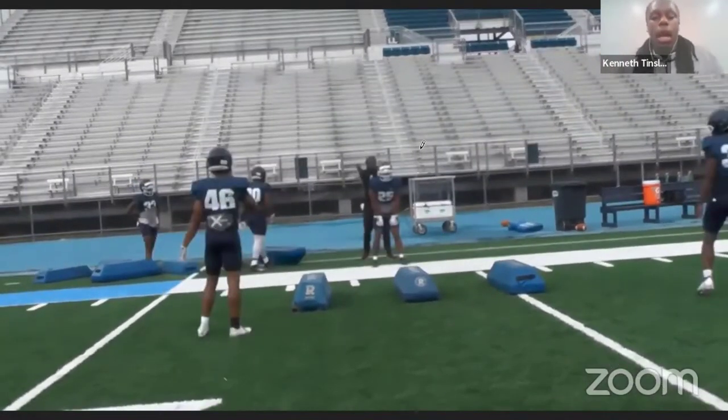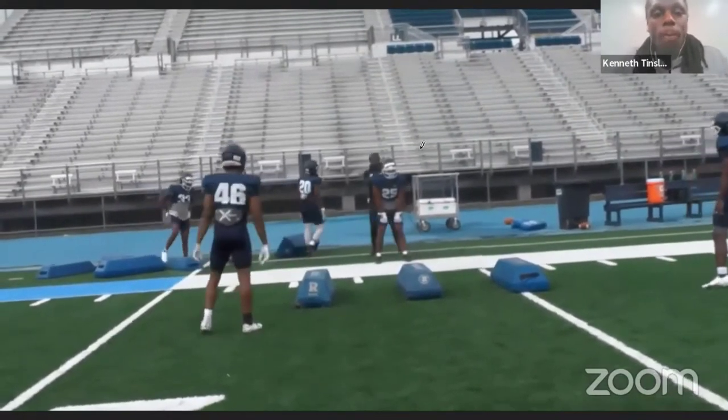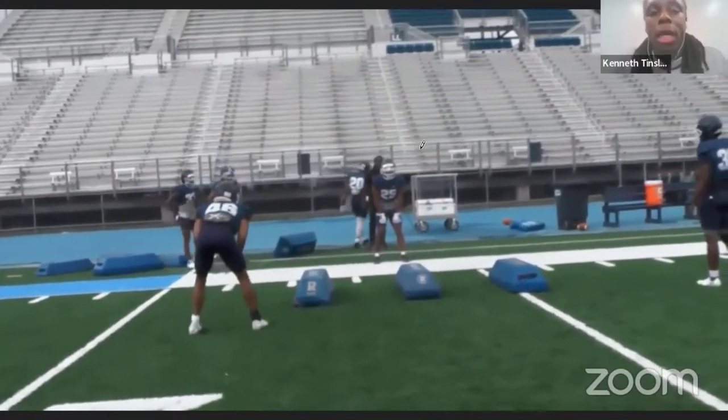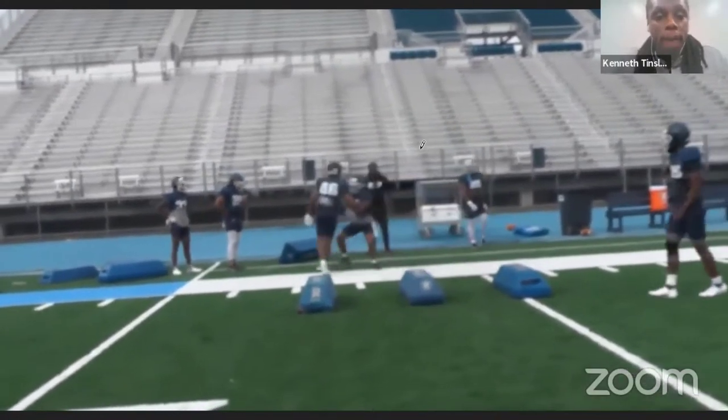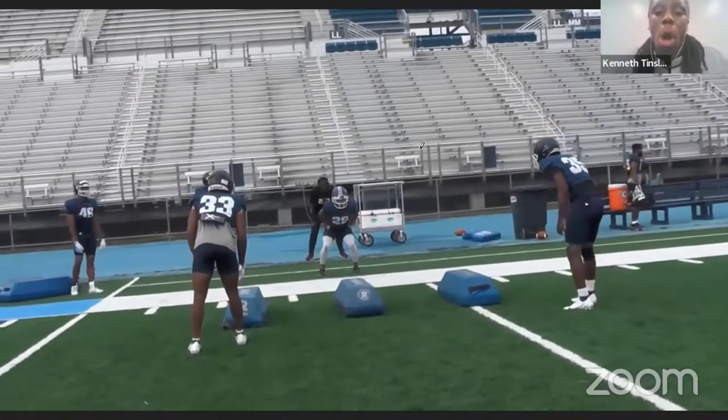I played tight end in high school and in college. I learned this in high school and it never did me wrong. So I stuck with this when I coached receivers for a couple years. Same thing here — picks his shoulder, spins around, stays in front. Good pass protection technique, especially if you get a lot of guys trying to spin you off.